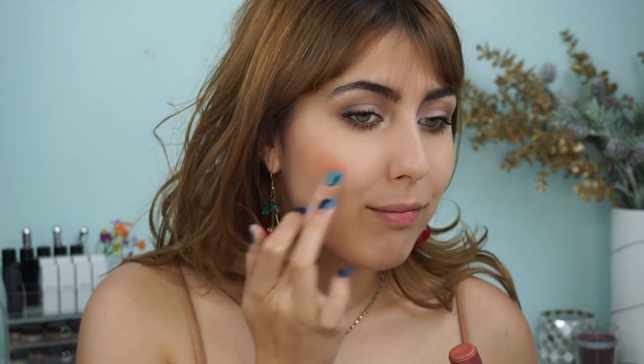Before I get into the color swatches I wanted to tell you a little bit about application and wear time. One of my favorite things about this product is how easy it is to apply. I just take the cap off, twist it up a little bit, and rub my finger in the top — my middle finger or ring finger if I want less pressure — then dab it onto the cheeks and stamp in a circular motion to make it nice and even.